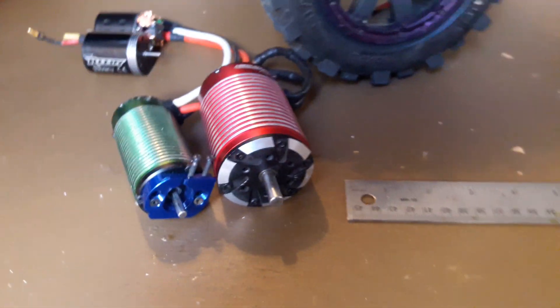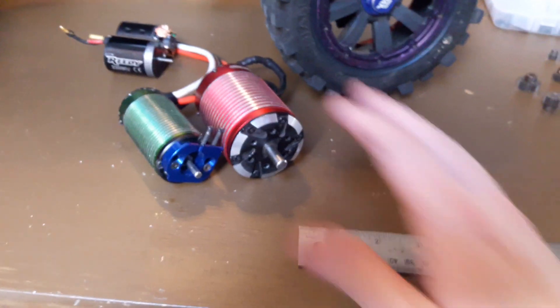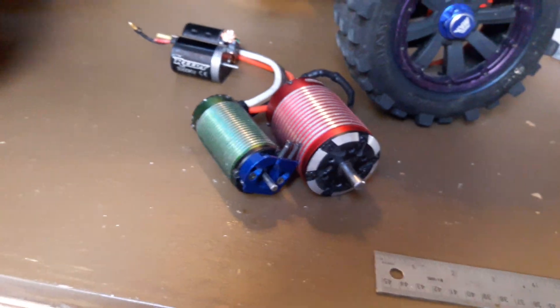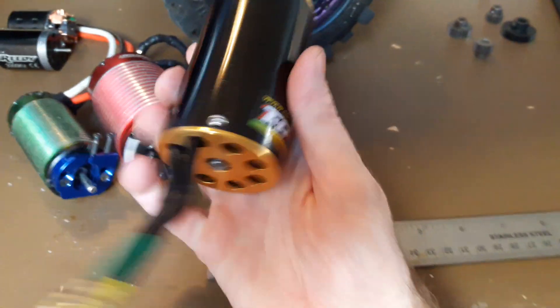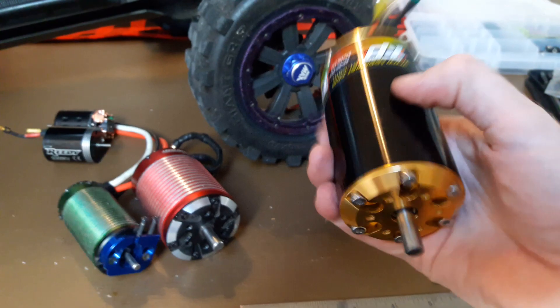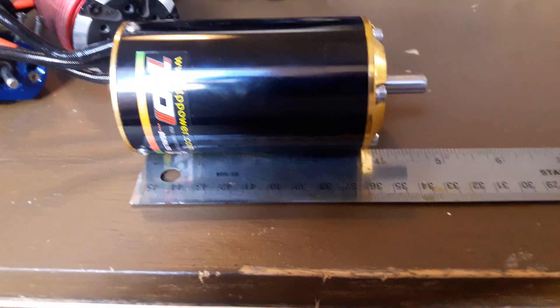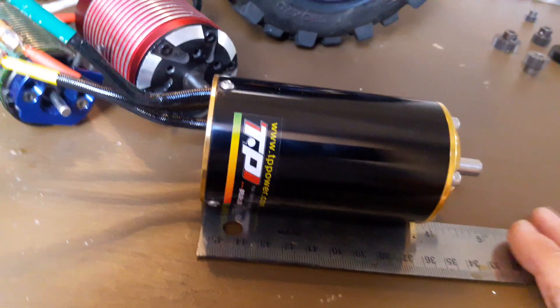I've sort of moved on from running that and got this beast here — a TP Power, this is a 56-series, specifically the 56-70. Same deal on the shafts, both eight-millimeter. Being a 70 it's a little bit longer — it looks like right around four inches. Pretty excited to run this one.